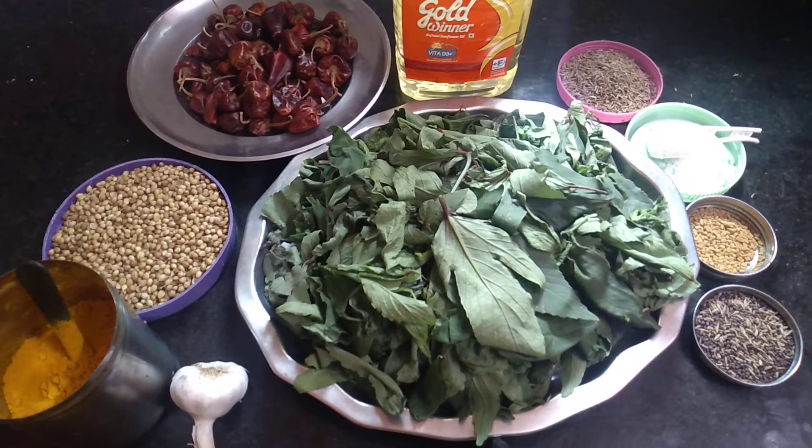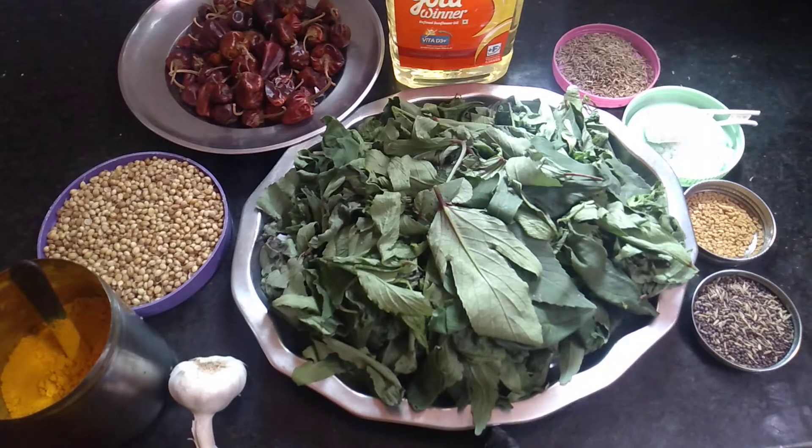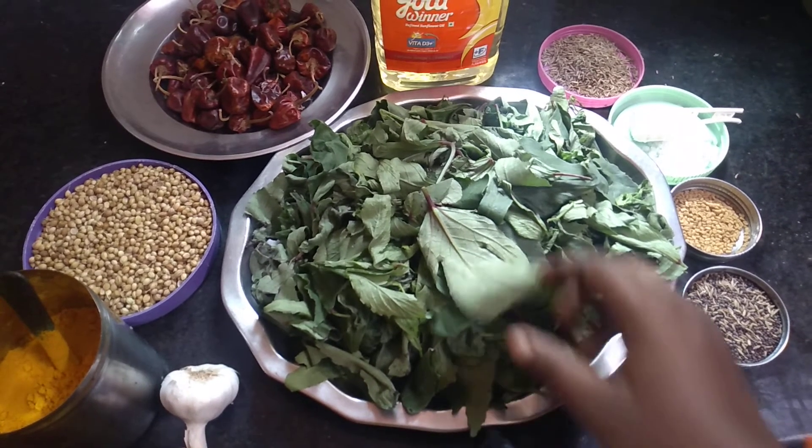Hello friends! We are going to talk about this recipe. Let's put the recipe on the plate. This is a plate.